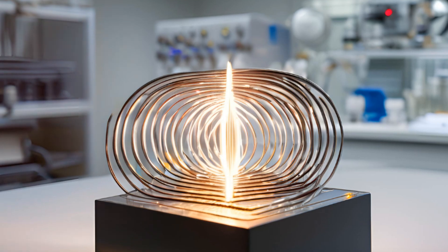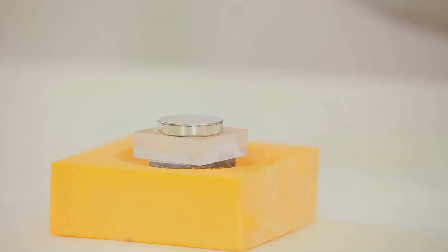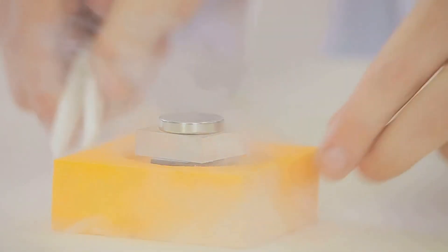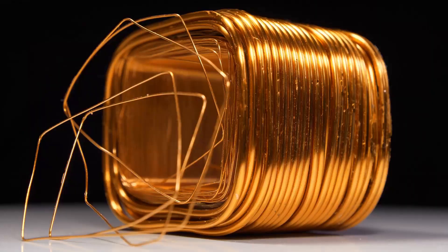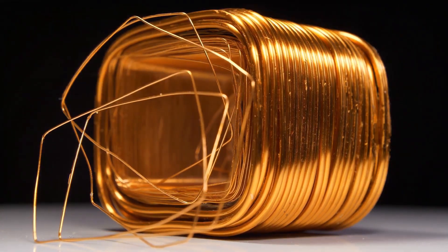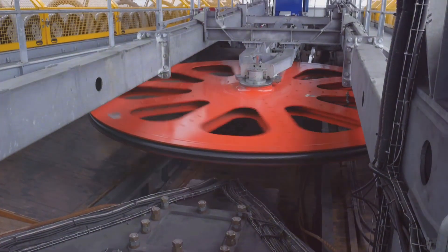So what's inside a dynamo? First, you've got magnets. These create a magnetic field, which is like an invisible force that can push or pull objects that are magnetic or made of metal. Next, there's copper wire. Copper is an excellent conductor, meaning electricity can travel through it easily. Inside the dynamo, this copper wire is usually wound into coils.